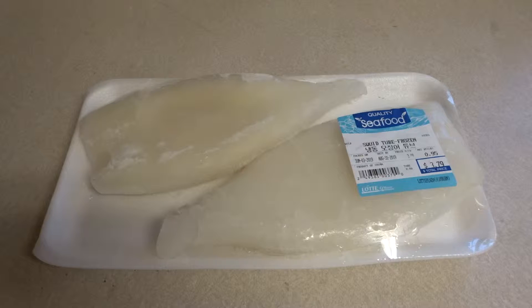Today I'll be making squid tubes. It only cost me $3.79 for two of these pieces. I've never made squid before, but I'll give it a try and I'll let you know how it tastes.